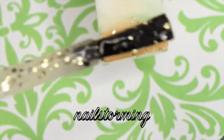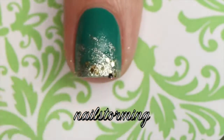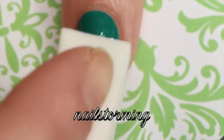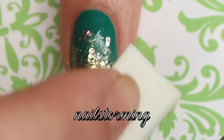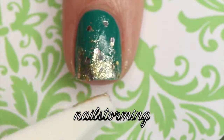Then I'm going to repeat the exact same process with a chunky gold glitter polish. Again, I'm starting at the tip and trying to focus most of the polish there, and then as I feel like I have less on my sponge I'm going to dab a little bit upwards. I'm going to use the edges of the sponge so that I can really get those last little glitters and be kind of specific with where I place them. If you feel the need, you can always go in with a toothpick and place some glitters.